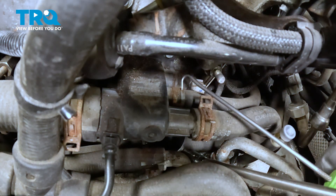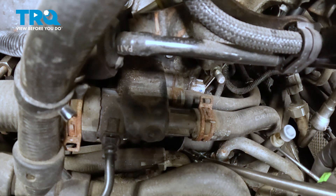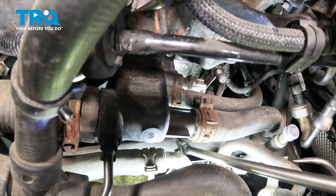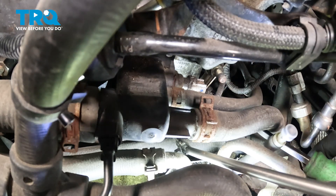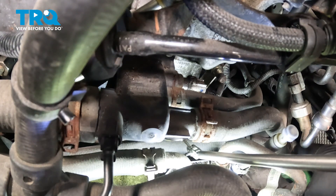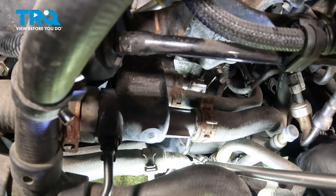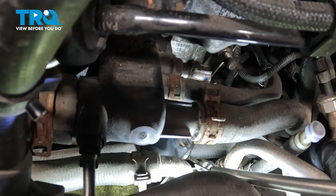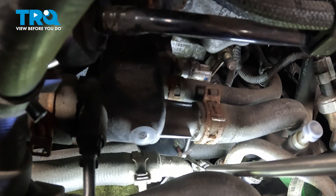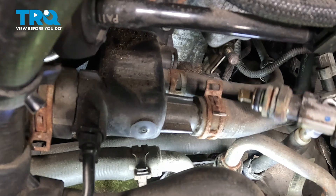Underneath there is a clip. The clip is right here but underneath. I'm just going to use a pick to try to access it. You might be able to use a mirror just so you can see what you're doing. I'll try this style pick — just get underneath there and try to take that clip out. Just using some hose pliers and it slides right out. There it is.